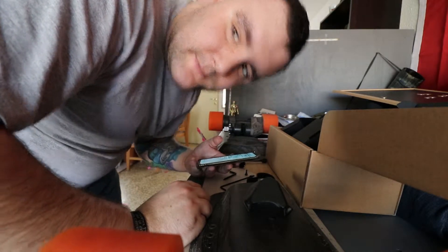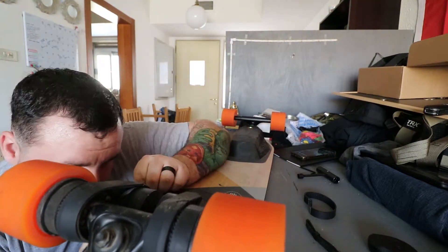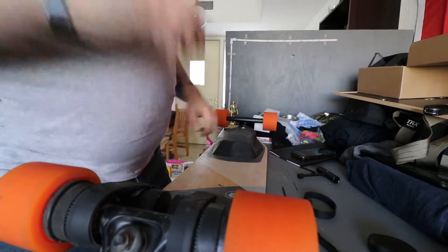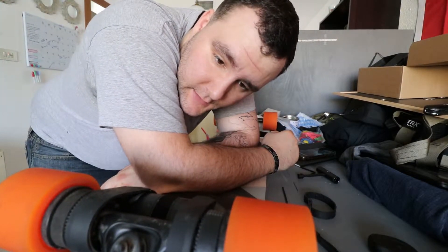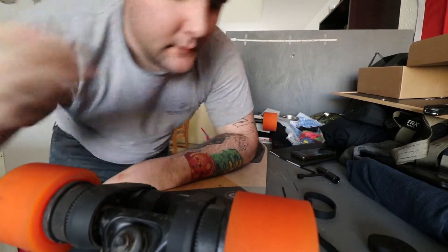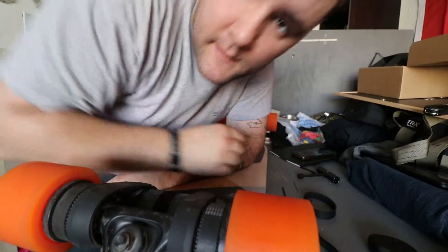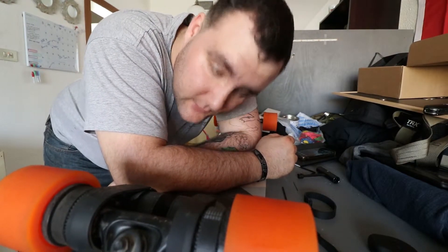Alright, both belts are on, everything's back together. Let's go take it out for a test ride to make sure that it works.